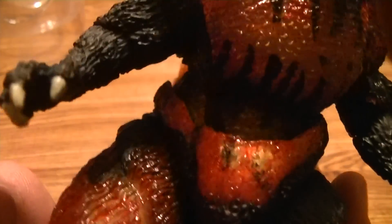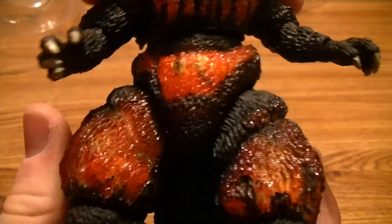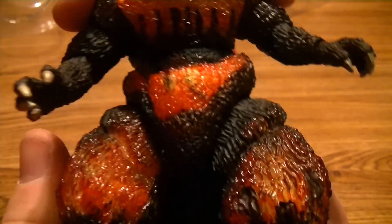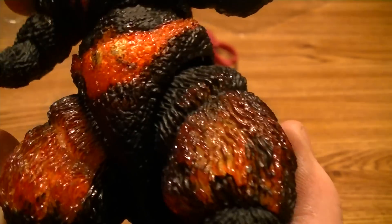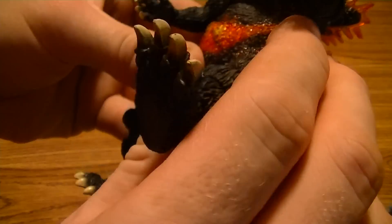His midsection has a nice little amount of turning. It goes up and down a little bit — not too much, but I wasn't expecting that. His legs are crazy — legs can go up and down, a crazy amount of leg action. I like it.